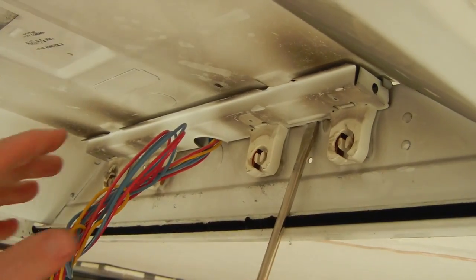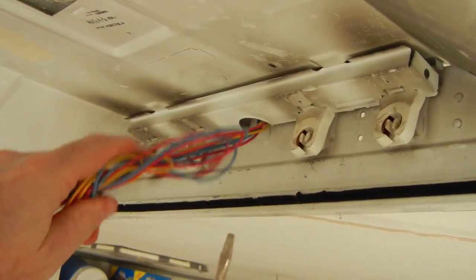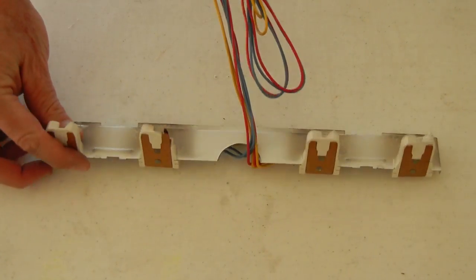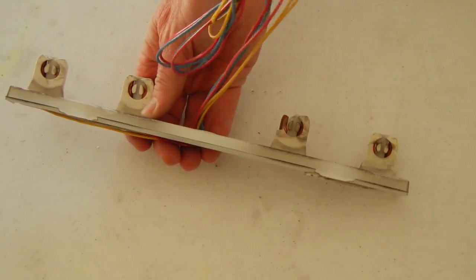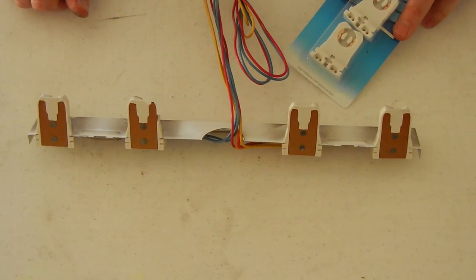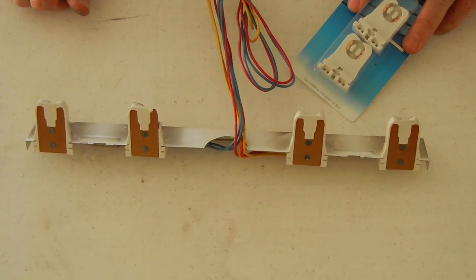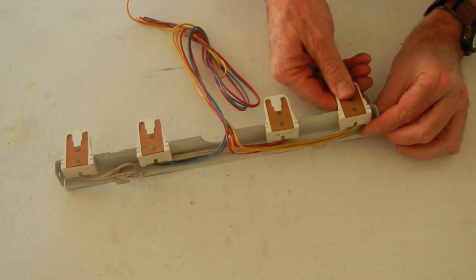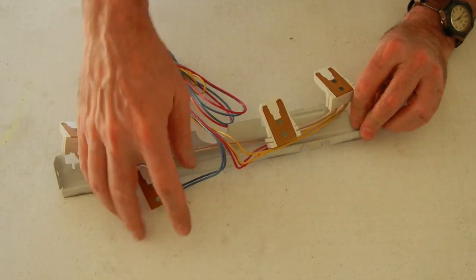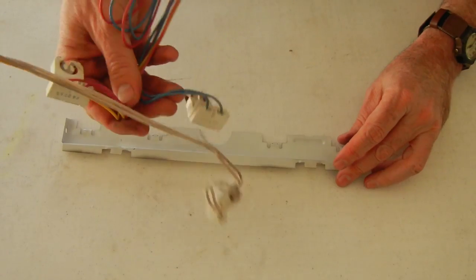On the other side of the light fixture, we're going to remove this socket assembly with a simple screwdriver — pull it out, simple as that. This is the assembly we took out with the sockets that are shattered, broken, and dirty. We're going to pop them out and replace them. We have a couple extras here and we're going to do all of them. One wire actually got melted on, so we're going to take this whole assembly and throw it away.